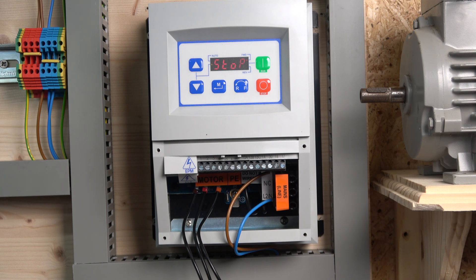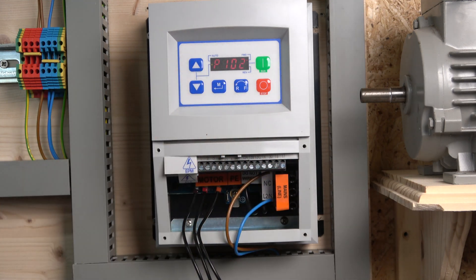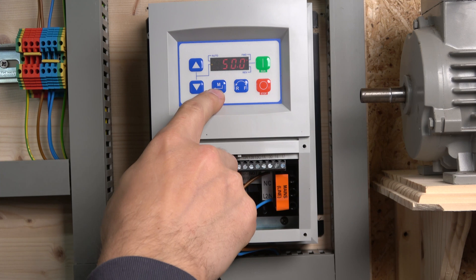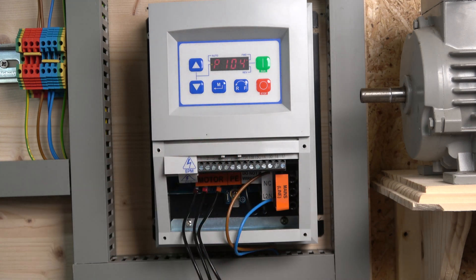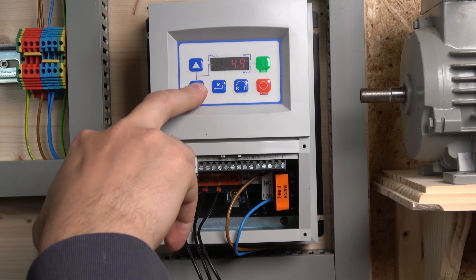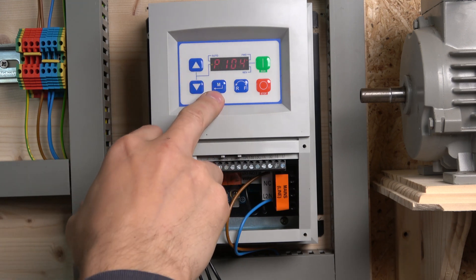To commission this drive is actually quite straightforward. We only need to go through a few parameters. P100 is your start source and P101 is your reference source — by default, both are set to zero, meaning controlled from the front keypad. P102 is your minimum frequency reference, which we'll set to zero, and maximum will be 50Hz. P104 is acceleration — let's bring that down to about one second for testing.